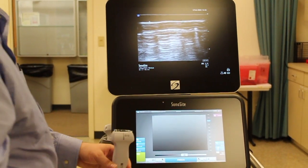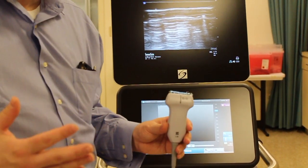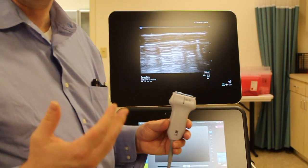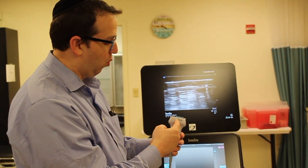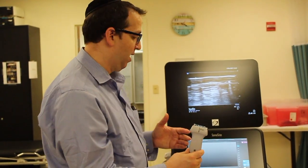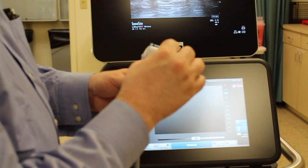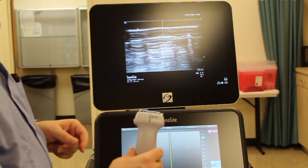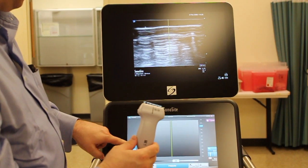I'll demonstrate the usefulness of color in just a moment when I scan myself. Lastly, for identifying structures when we want to use the ultrasound as part of a procedure — like putting a needle in or putting an IV in — we're going to want to align the midline of the probe with the midpoint on the screen. You can click the M mode and it'll drop a line down the middle of the screen, and that line corresponds to the exact midline of this probe. I'm going to go ahead and turn the M mode off.